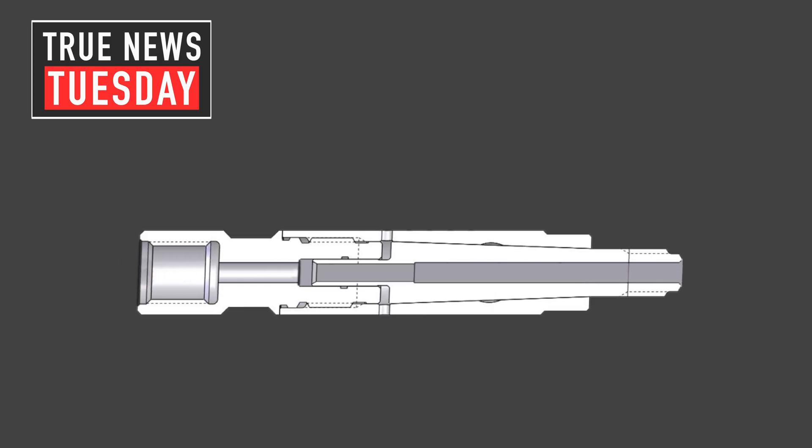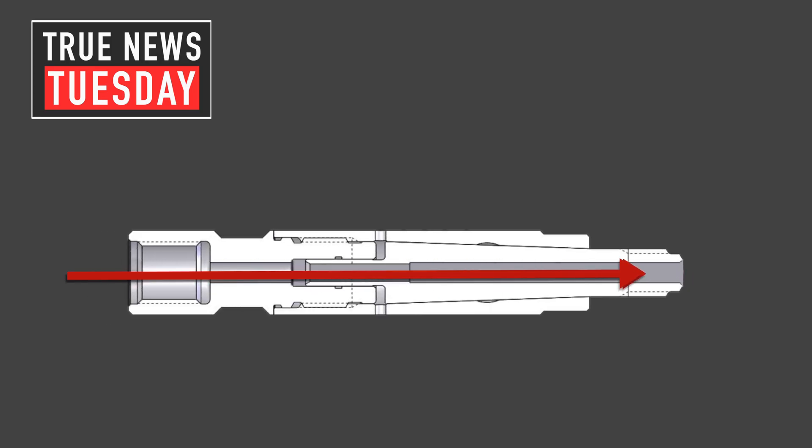One of the most important aspects is the direct flow water path that goes through every Banshee. Our design allows water to go straight through the tool and make one turn at the jets, and that's really important to understand. What that does is it decreases the turbulence, and by decreasing the turbulence, you also decrease the pressure loss.